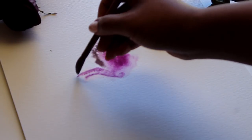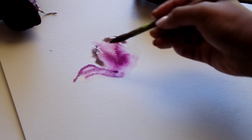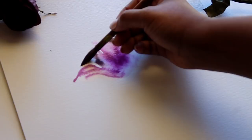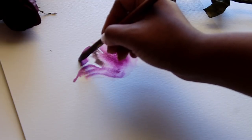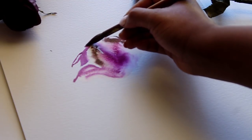I like these watercolors because they are buildable but also vibrant from the very start, so you don't have to do the technique where you're putting down watercolor, waiting for it to dry, and then adding more. I'm just putting down one swipe and not going back over what I've already painted.